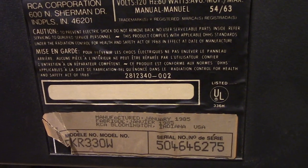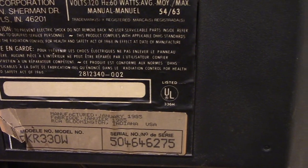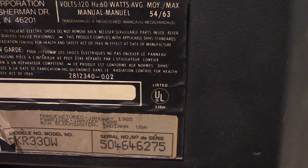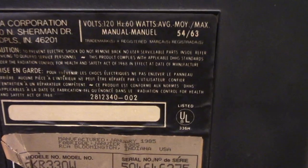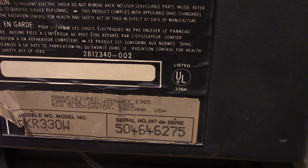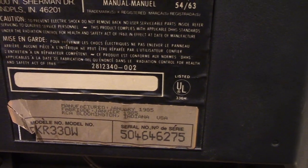And here's some information on the back. Hopefully you can read that okay. Manufactured January 1985. And there's another language below it. And Bloomington, Indiana, USA. So you know this was USA made.